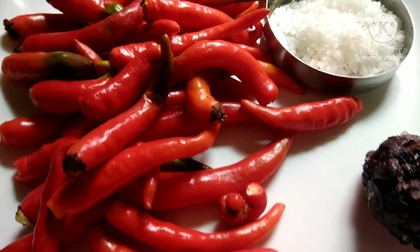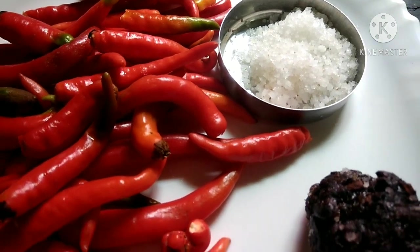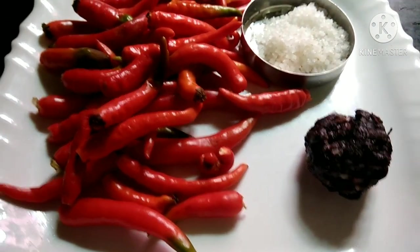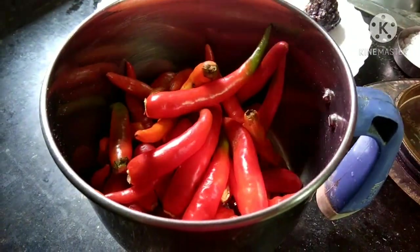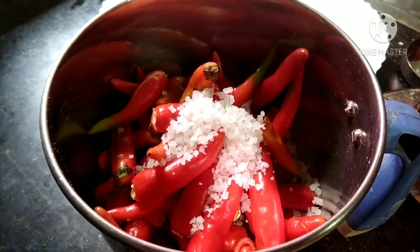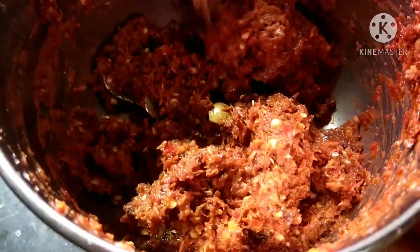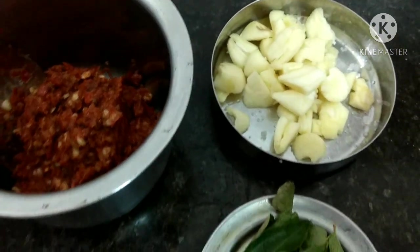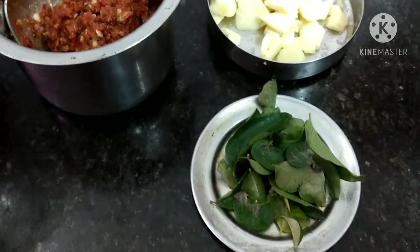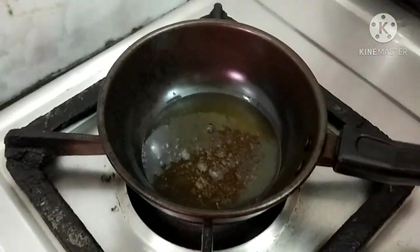I will use 100 grams for this. I will add a big piece of paste in the jar — add a little paste in the jar. Then cut the paste and put the chutney in a container.